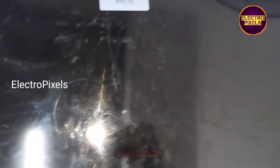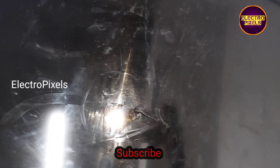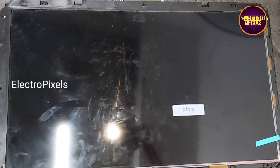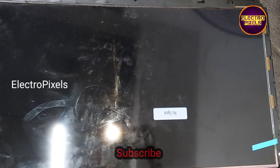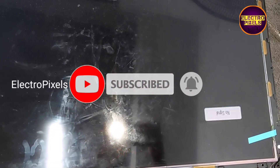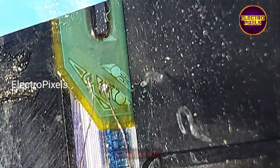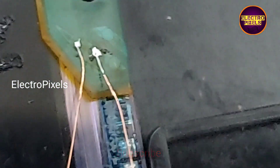Now you can see the result — the TV is working properly, the picture comes, and the complaint is solved successfully. After bypassing these two missing signals from the panel scalar PCB to the side curve, the TV is repaired successfully. The next step is to properly fix this jumper wire.